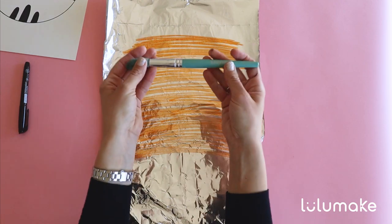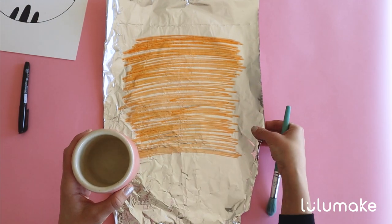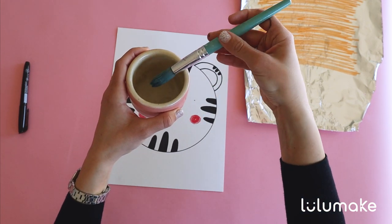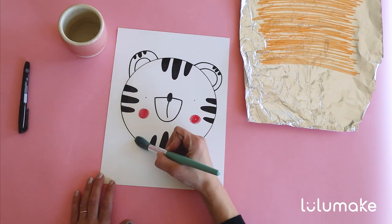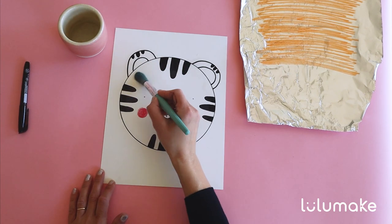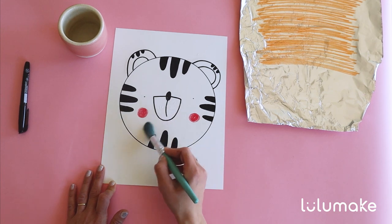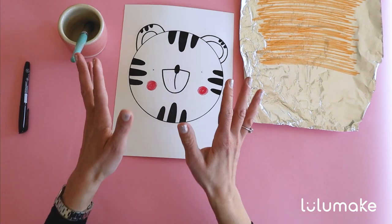Now find your paintbrush and a cup of water as well as your tiger craft. Let's move the tin foil to the side and bring back the tiger. Now let's dip your paintbrush inside the water, tap the paintbrush to get the excess water out, and now we are going to trace this black outline of the tiger. Let's do the ears and the inner ears. And now we are just going to move a little bit more water — we want to cover the tiger's face with water. Just remember, we don't want to put too much water on your paper. I cover it with water and now the magic is going to happen. Are you excited?